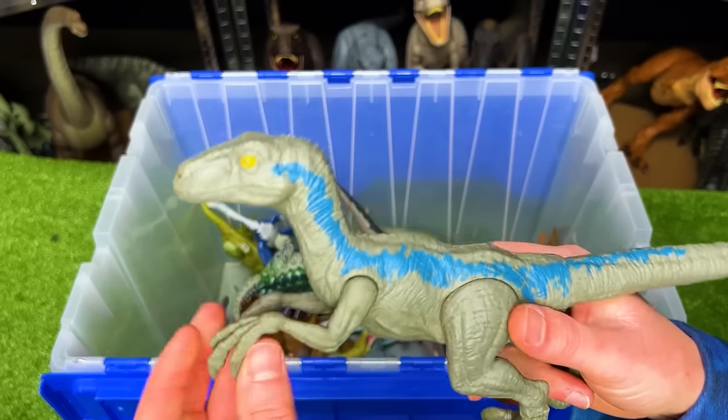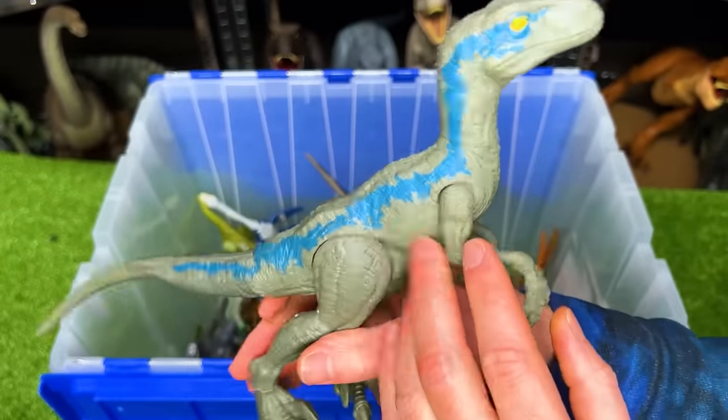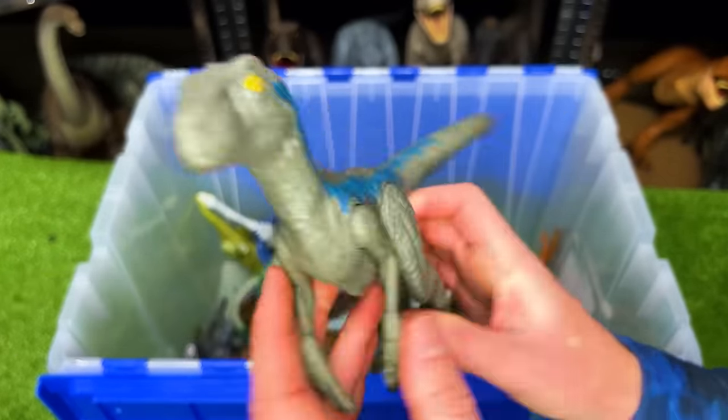This is the basic Velociraptor Blue figure. You can move its arms, its legs, and its tail. And of course, it's got the awesome iconic coloring.